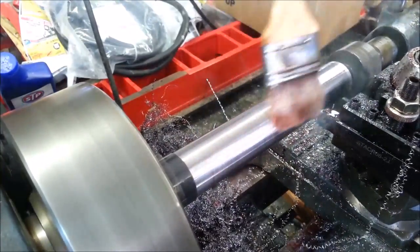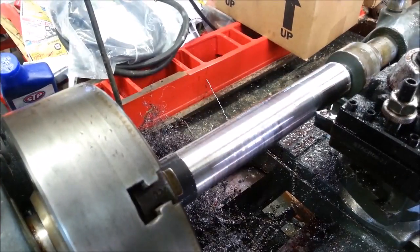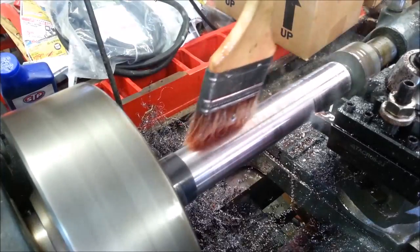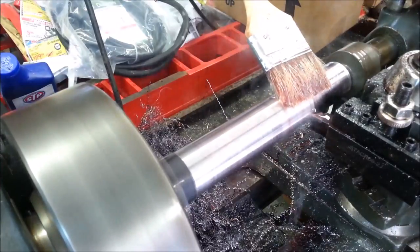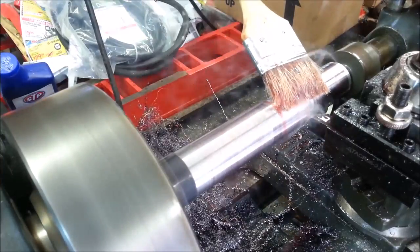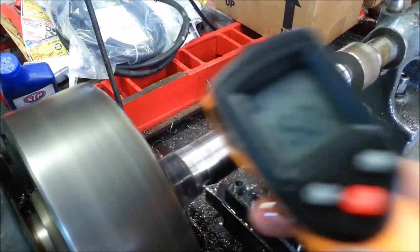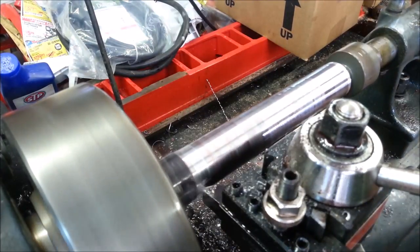I wonder if maybe I'm cutting a wee bit fast. Let's go to the next speed down. Notice as it was coasting down, the sound didn't go away at all. What we're going to do is change the frequency of it slightly. Maybe it's a little better. That squeaking is not good.